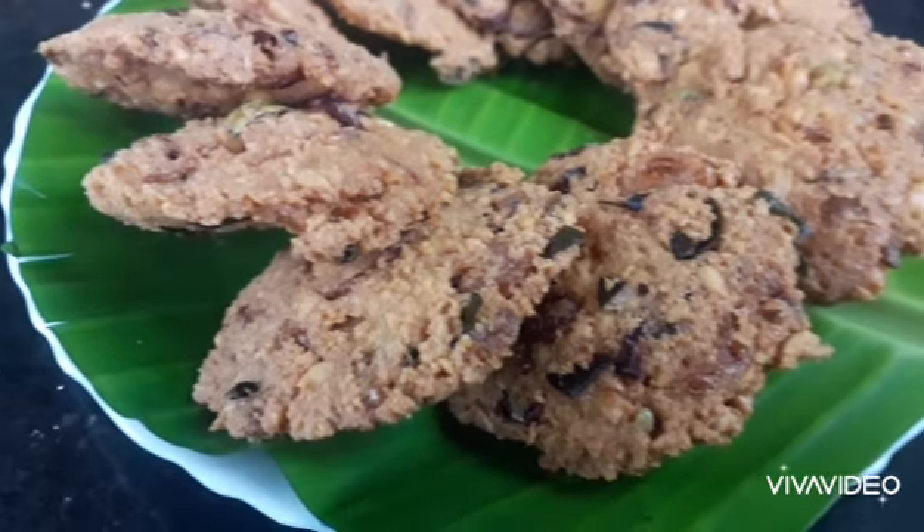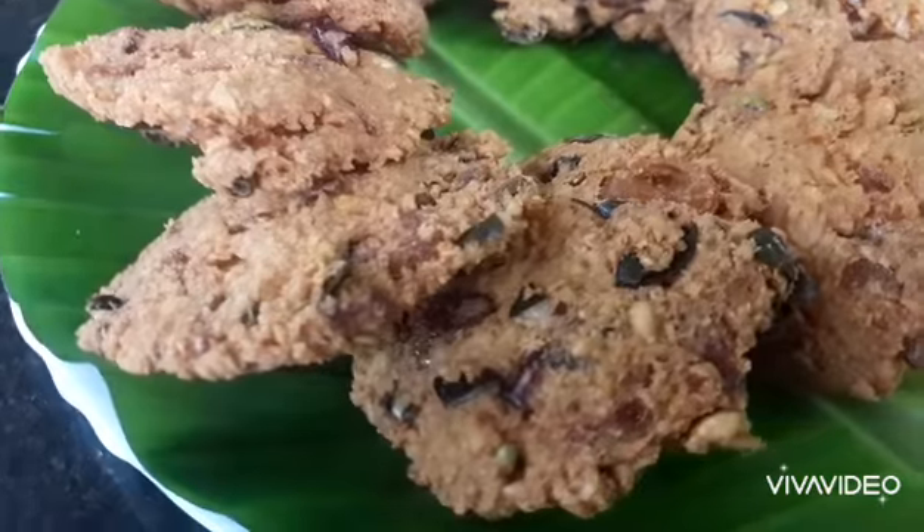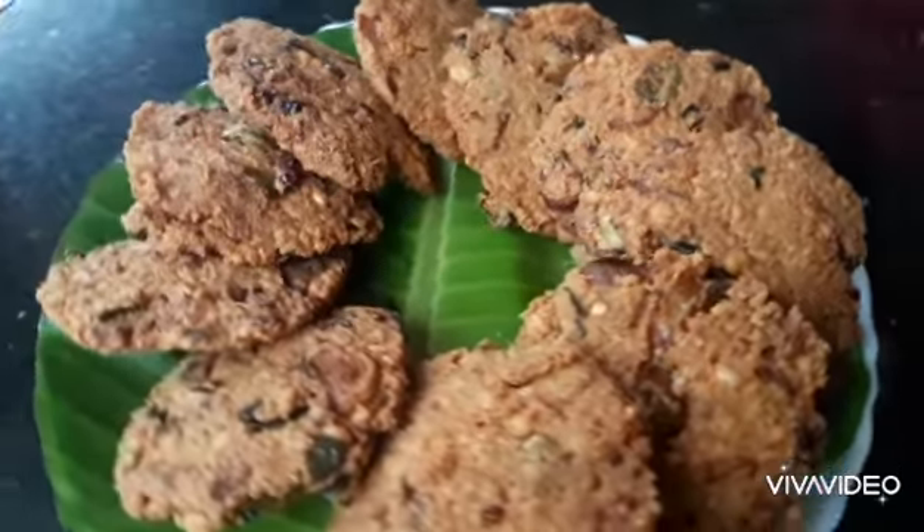Hi friends, welcome to the next vlog. Today, we are going to make a bag of bread.